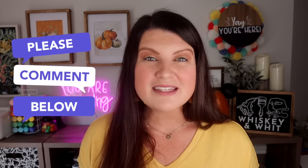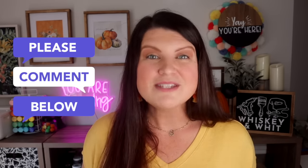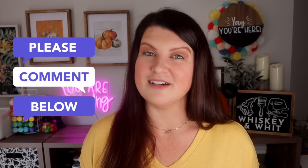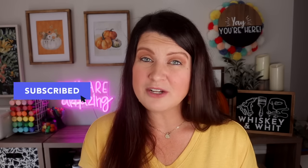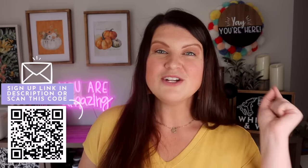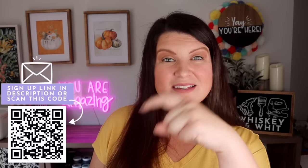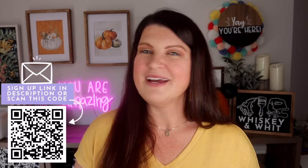Thanks so much for sticking with me through this long video. I know a lot of you enjoy turning these on in your craft space and we kind of craft together, which I absolutely love. If you've made it this far, please take a second and leave a quick comment — leave a Halloween emoji, let me know your favorite project, or just say 'I'm still with you.' Also give this video a thumbs up if you can. If you love my content and aren't getting YouTube notifications, head down to the description and fill out a quick form to opt in for my emails — I'll send you an email every time I post a new video.